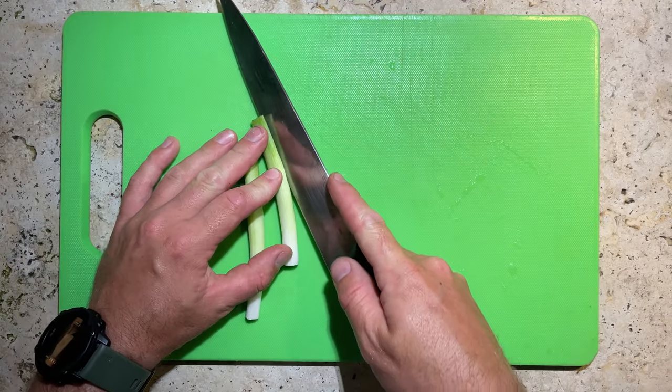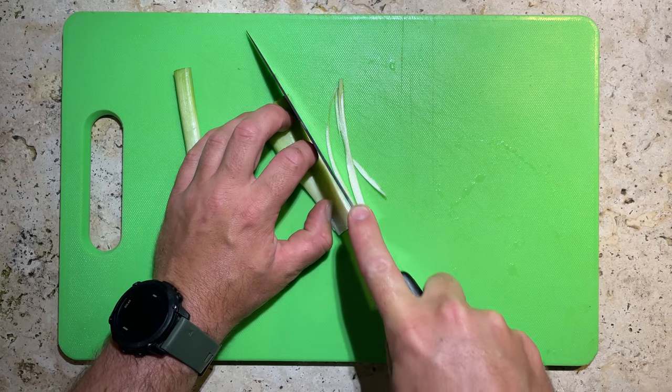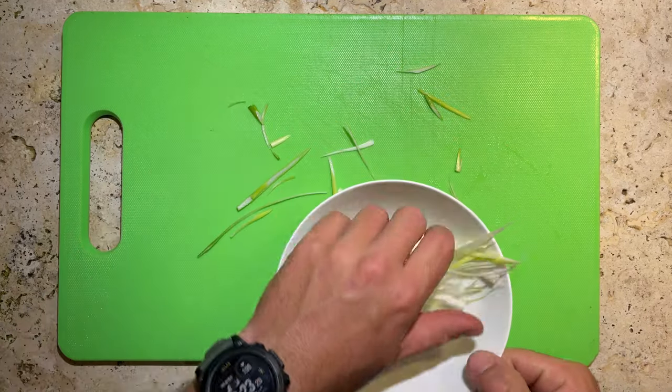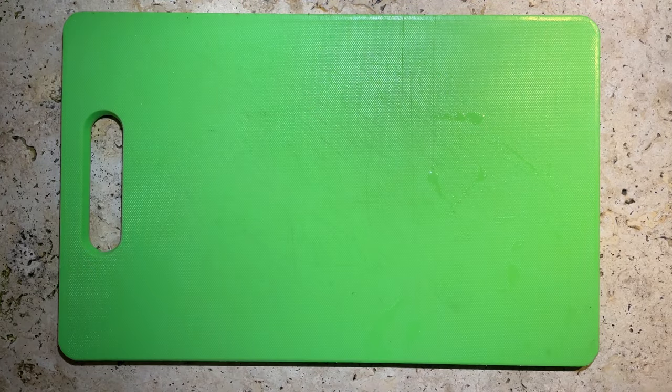Slice into those lengthways and then unroll the onion to be flat on the board. Run your knife down the length so we get some nice thin strips. Chuck them into a bowl and then add some water on top. We're going to put these in the fridge and they're going to curl in the water, which is going to make for some beautiful presentation a little later on.